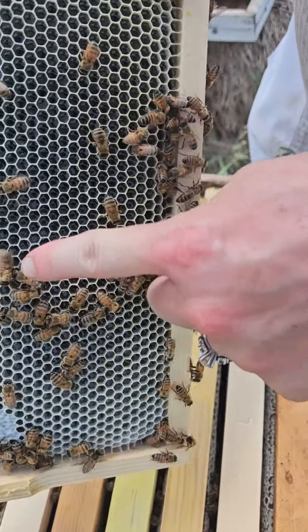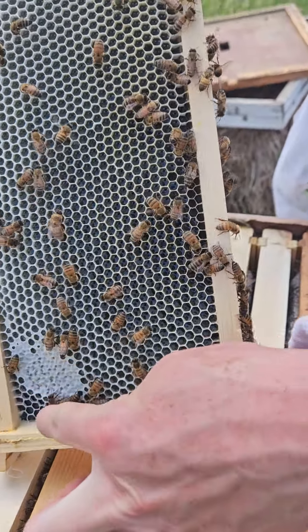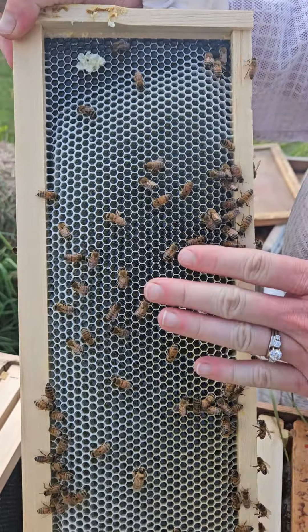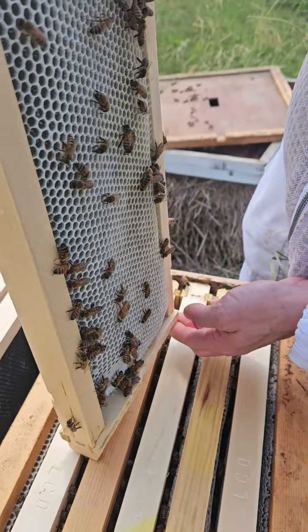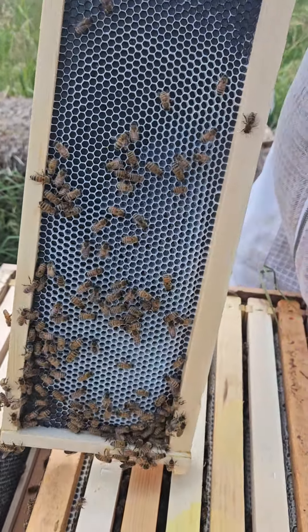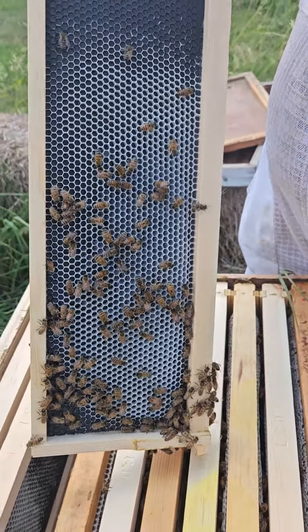And there we have a drone. This would be capped honey; this is technically still nectar. Once they cap it, that's when it's considered honey because the water content is about 17.5 to 18 percent. So then it's considered honey and it won't spoil.